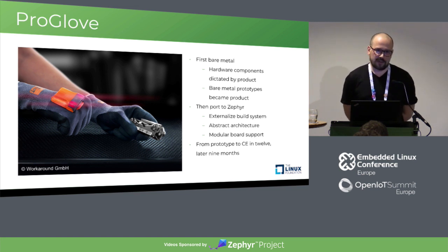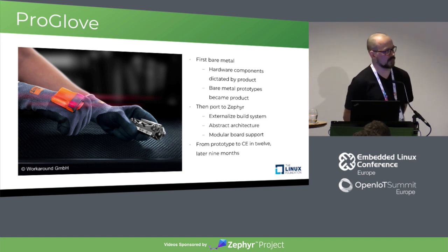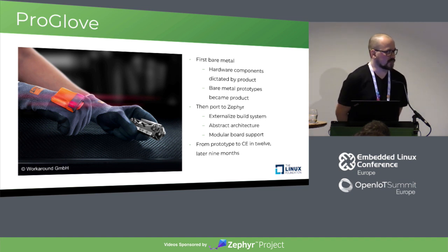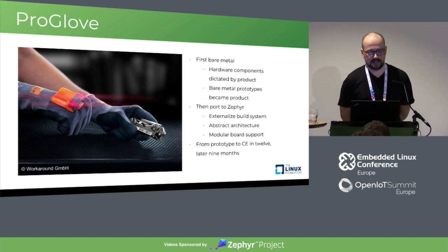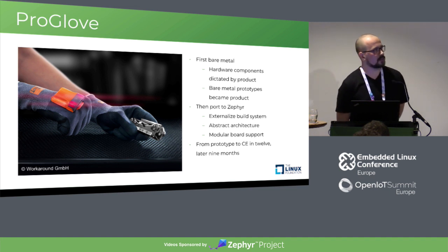Why do you need more developers if you shipped the first product within 12 months? Because the product grew organically and you have devices in the field, so you need to maintain that — bug fixing, testing, on-site customer visits. At ProGlove it was very important that engineers also went to the customer, so you don't have 100% of your time to develop. Essentially it's maintaining technical debt with a bare metal application. This took overall roughly two and a half years from when I joined until we CE-certified the second product.